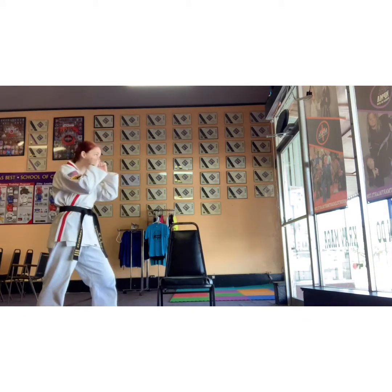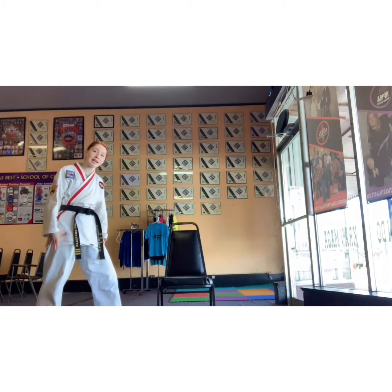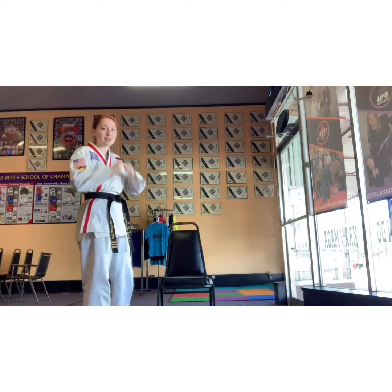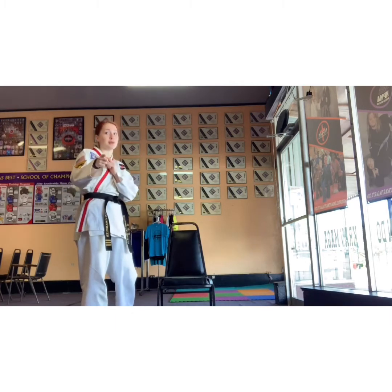My hands are up because we are sparring. Do not drop your hands. If I see dropped hands in your class videos, we're going to do push-ups. Parents, if you see your kiddo drop their hands while they're working through movement, that's five push-ups for them.